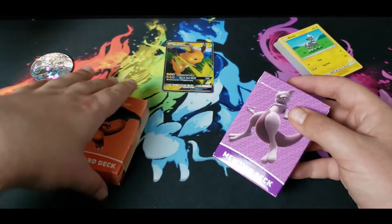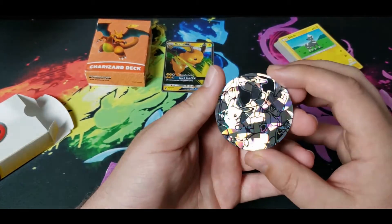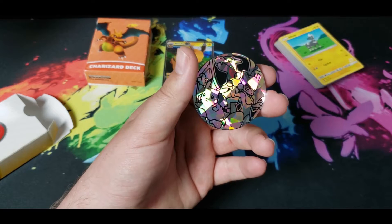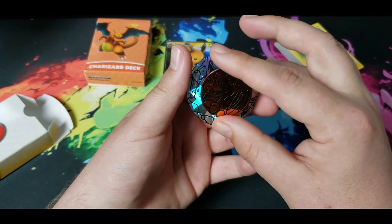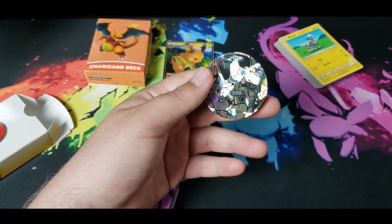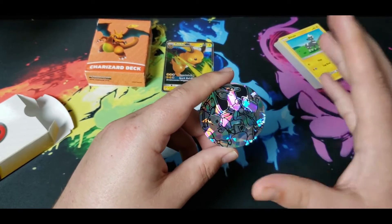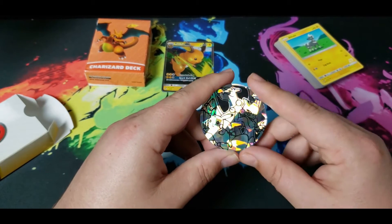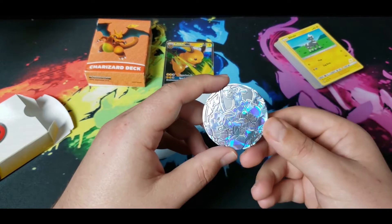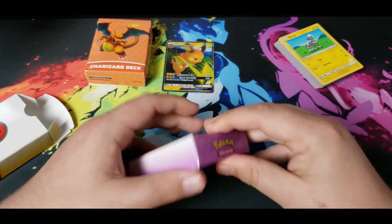We'll save Charizard for last. Let me get the coin out — without it being too shiny. This one's much bigger than normal. I got a Charizard coin that's — the coin is much larger than normal. Charizard, Mewtwo, and Pikachu — being from the original generation — are probably three of the most popular Pokemon. So you've got three of the most popular Pokemon on this giant coin. Wouldn't be surprised if you wanted to get one separately — it's gonna be a few bucks, maybe even five.